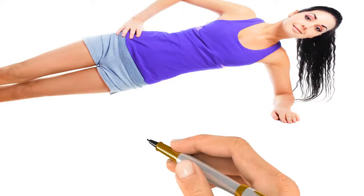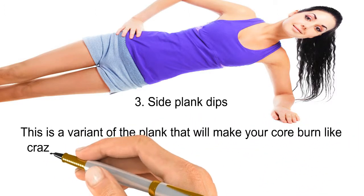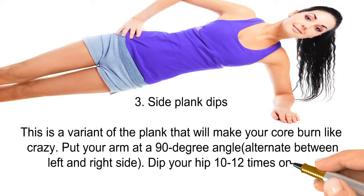Number three: side plank dips. This is a variant of the plank that will make your core burn like crazy. Put your arm at a 90-degree angle, alternate between left and right side, and dip your hip 10 to 12 times on one side, then switch.